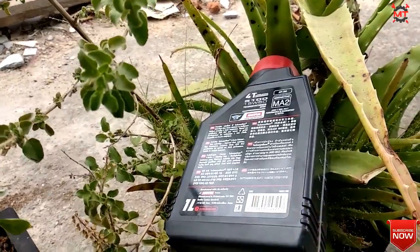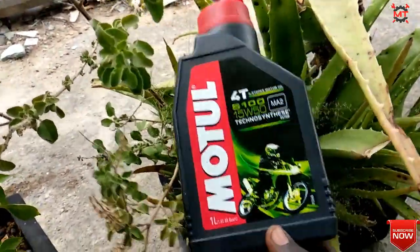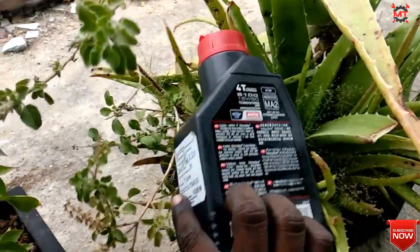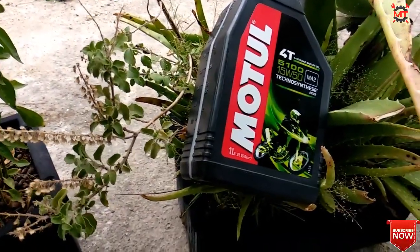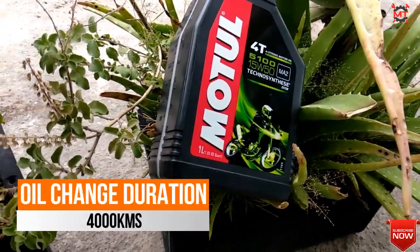This engine oil is also suitable for the R15 155cc segment, which has a liquid-cooled engine. This oil makes the engine very smooth, and the service duration is 4,000 km.